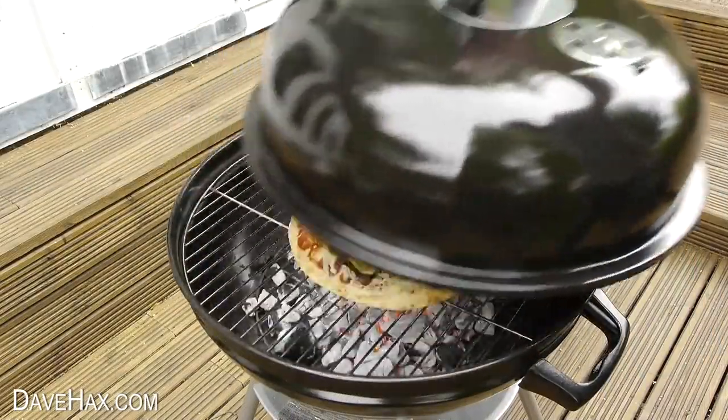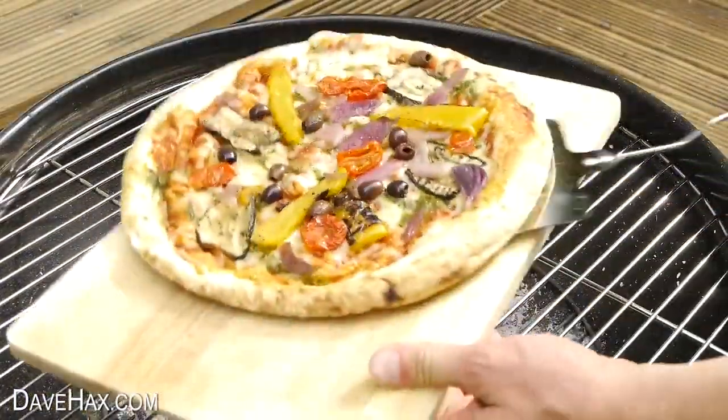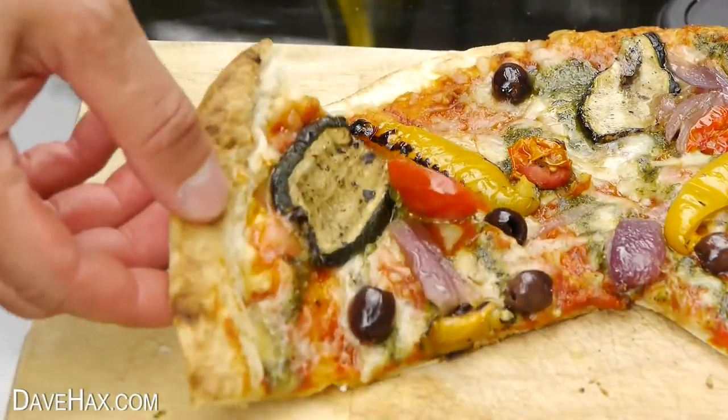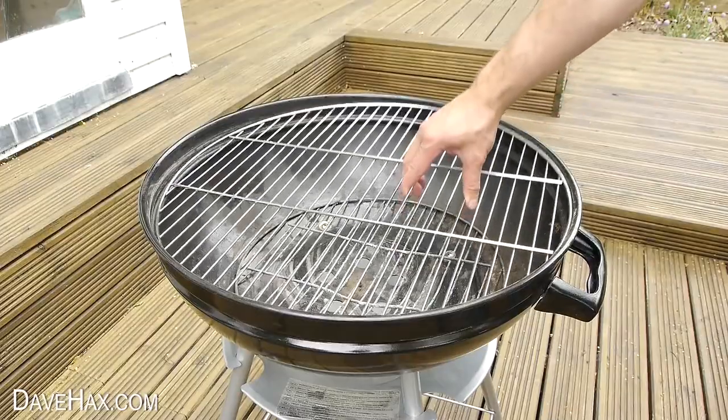Today I'm going to show you a great trick for barbecuing a pizza. Perfect if everyone else is having a barbecue but you fancy something else, or maybe your oven's broken down and you need a different way to cook it.